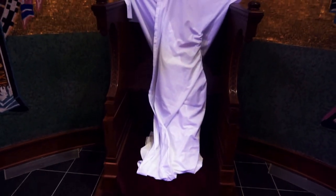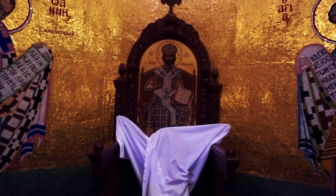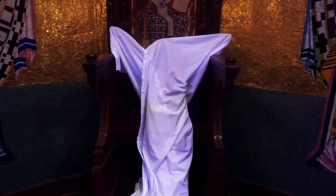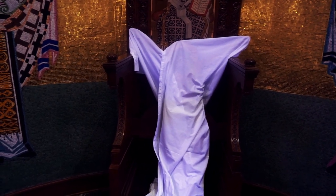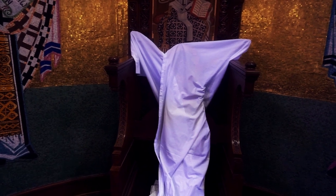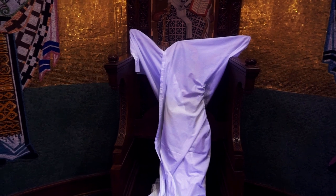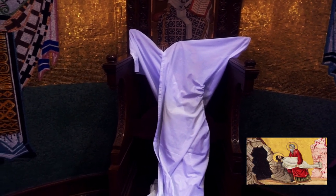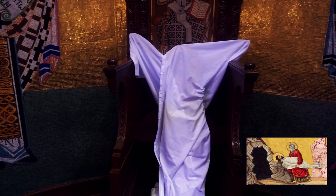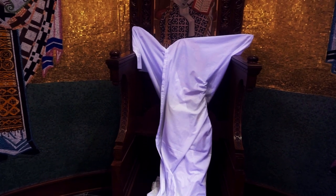Right behind the altar we have a bishop's throne. Wrapped up on it is the icon of the body of Christ that hangs on the cross on Holy Thursday. We've taken it off of the cross on Holy Friday and wrapped it in a new clean linen shroud, just like Joseph did in Scripture. It sits back here right behind the altar also until Ascension.